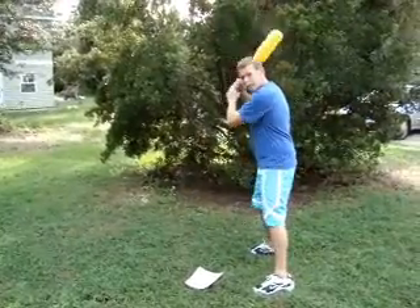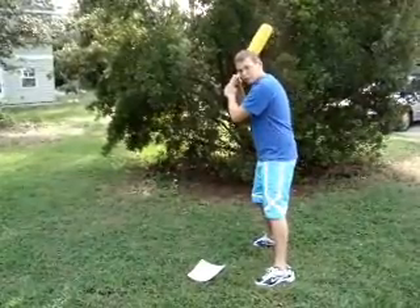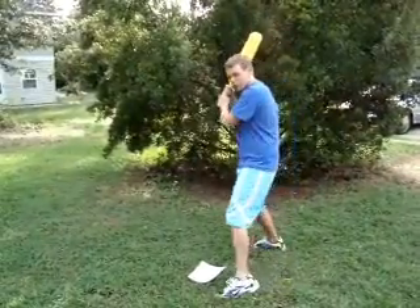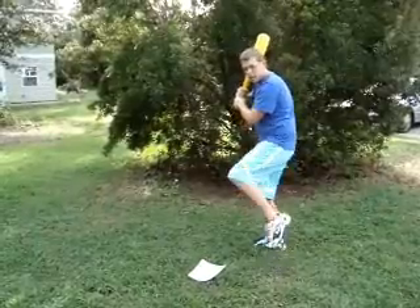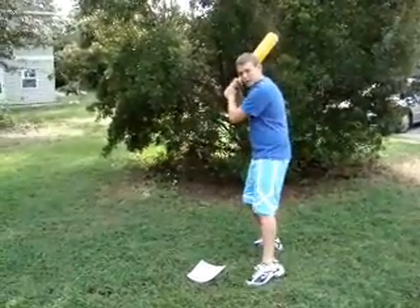Once you have your weight back and your hands up, it's time to take your stride. Your stride is just a little step with your front foot. A step too far to the right or to the left could throw your balance off, and a step too high could also throw your balance off. So you want to step with a slight upward motion into the pitcher.